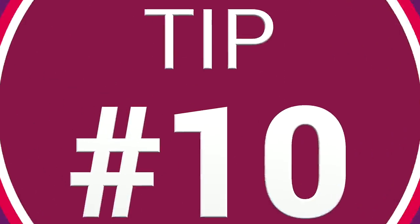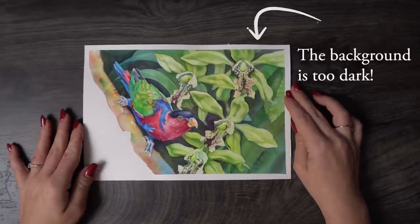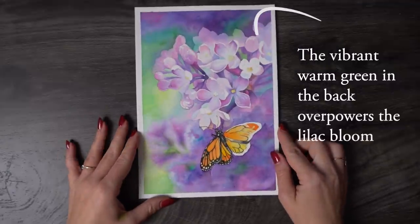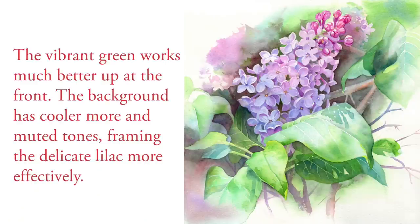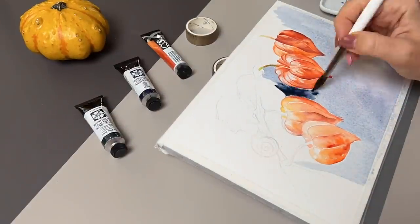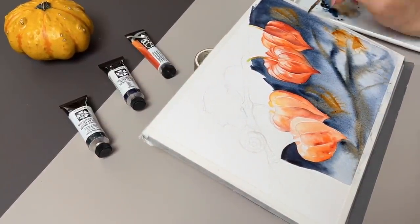Tip number ten: don't call it a mistake. This is super important — I often read comments from other artists saying a painting turned out terrible or was full of mistakes, and it absolutely breaks my heart, because this is just not helpful. I truly believe we get more experience and get better with every stroke. Even your unsuccessful paintings will take you a step closer to a deeper understanding of the watercolor medium. Knowing what doesn't work is just as important as knowing what works. I had to repaint these Chinese lanterns because my background just didn't work, and I have many other examples like that. When it happens, be kind to yourself — it's just a learning experiment. Call it a study, not a mistake.